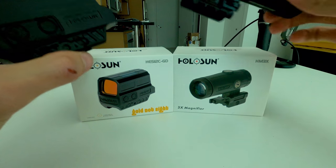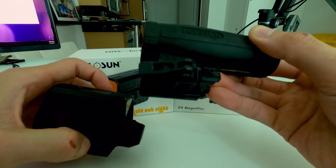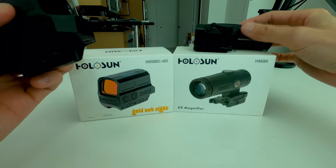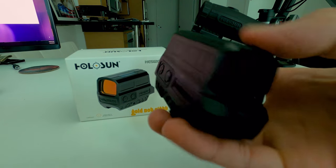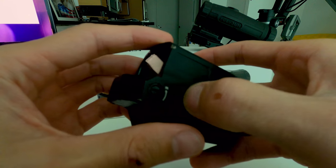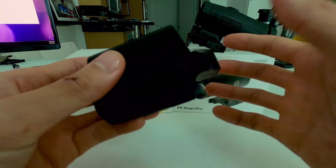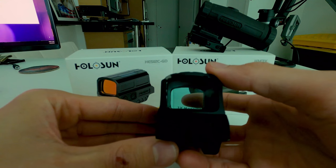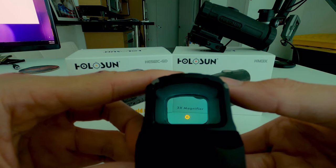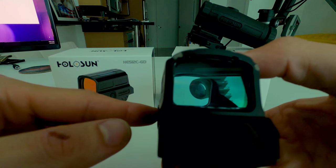I really liked it and then saw Holosun had this 3x magnifier, so I got that. Yesterday, preparing to go sight it in with the 3x magnifier to see if it needed any adjustments, I found the issue — so I won't be able to use it. I changed the battery thinking it needed to be replaced, since I leave this on at home on my rifle because of the shake awake technology. Let me turn it on — it's on the auto feature, not the shake awake feature.